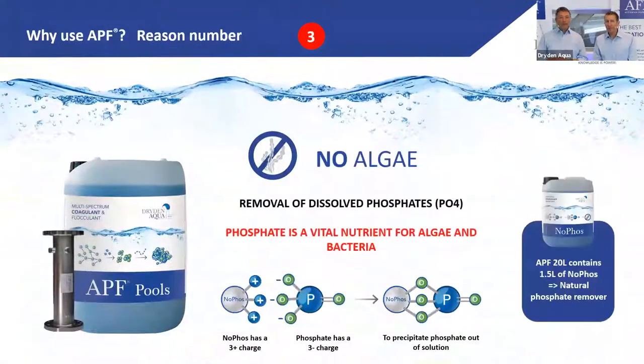Reason number three for using APF: it includes NoFos, a phosphate remover. Each 20-liter canister of APF contains 1.5 liters of NoFos. We originally started with 0.5 L, then 1 L, and are now back to 1.5 L because the raw material cost normalized after a period when it jumped tenfold. NoFos is included at the highest level now to effectively remove phosphates.